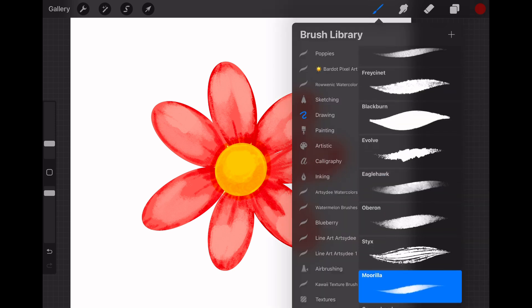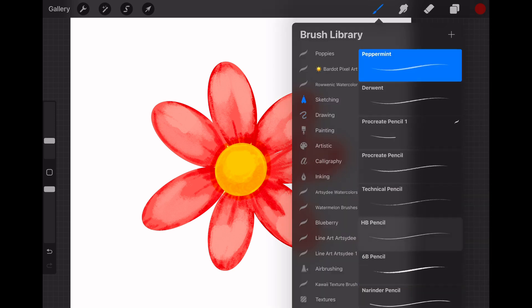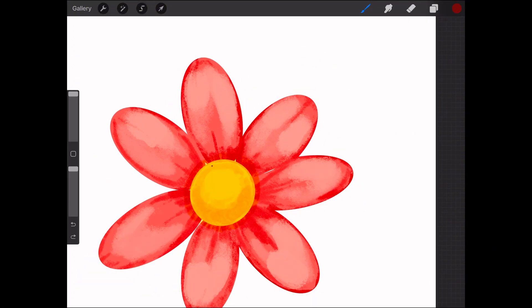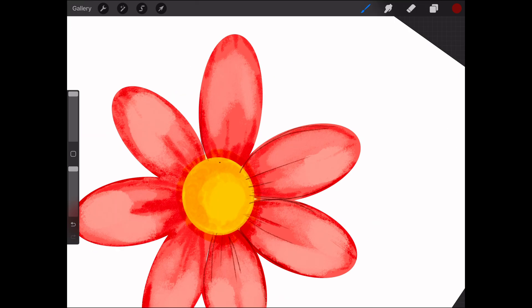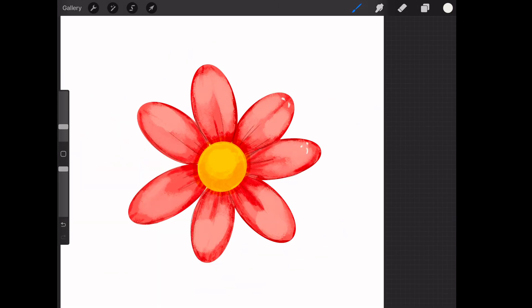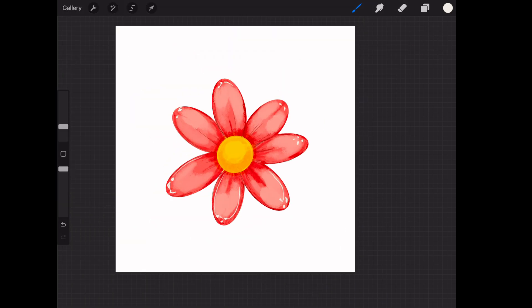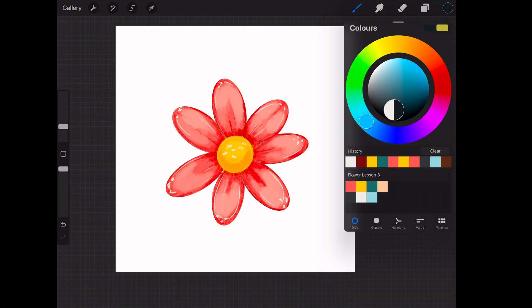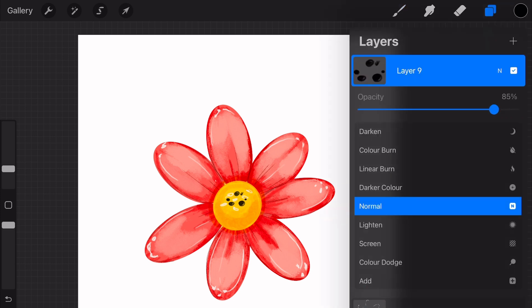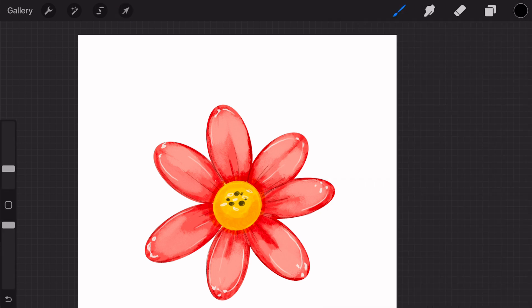For this flower, I've decided to add some line work to give it a bit of structure and detail. I'm going to choose one of my pencil sketching brushes, a darker red, and loosely add some line and detail to each petal. You can also add white highlights — some light line work and dots to the petals and the center of the flower — and finally some dark spots to the center to create interest.